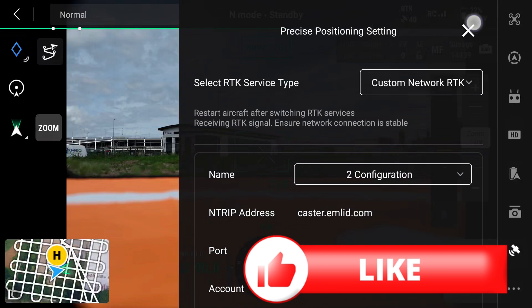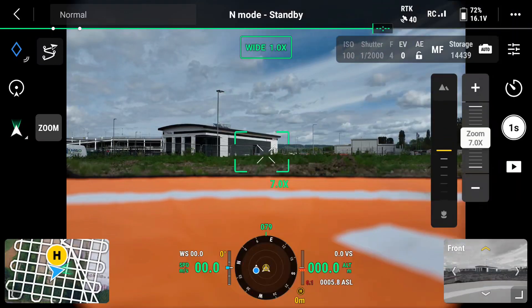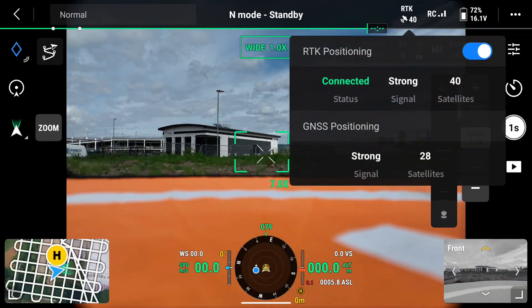The base setting steps are the same as in the previous method — disconnect your CORS and set up your manual base point. If you want to lock down your base even more accurately using PPP, check out this video. The link is right here.